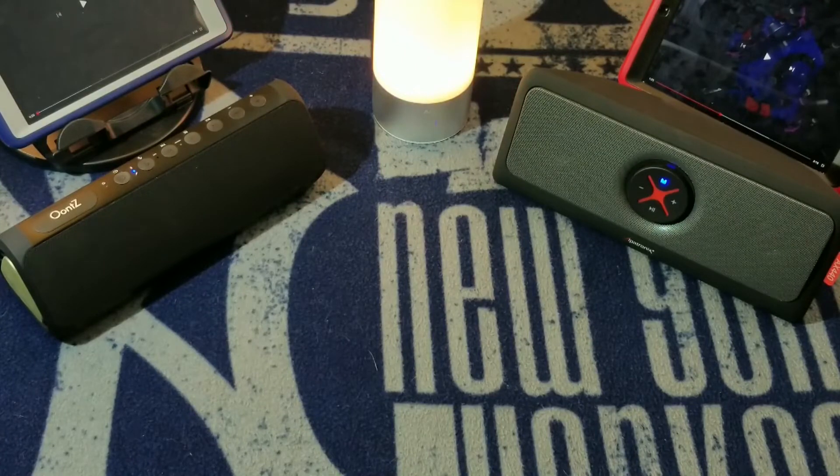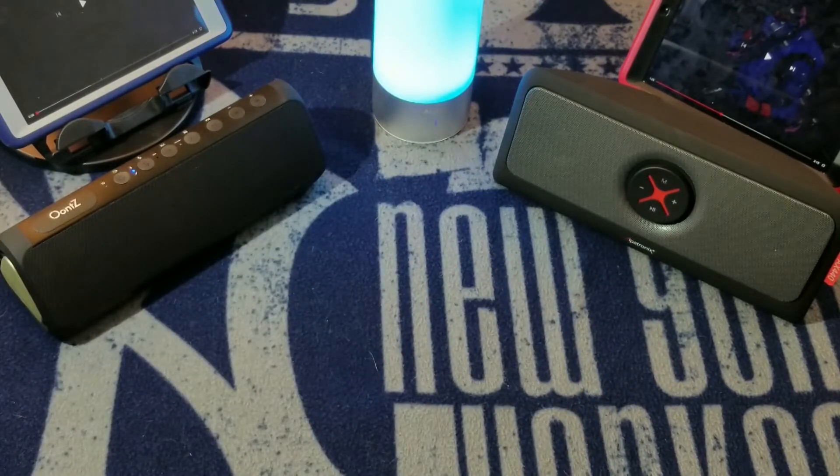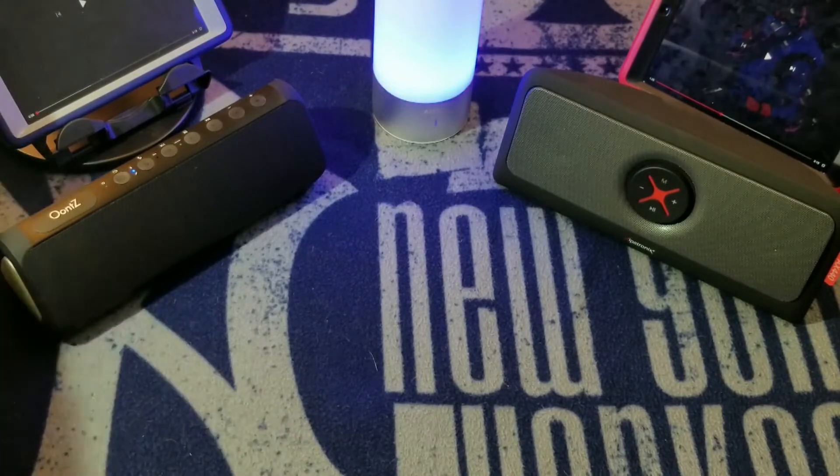Next up we have the UNtz Angle 3XL. We're going to play the same song. As you can tell these are both iPads running the same everything — I'm just running the UNtz off one and the Al off the other. Here we go with the UNtz running the same copyright-free song, both turned all the way up.